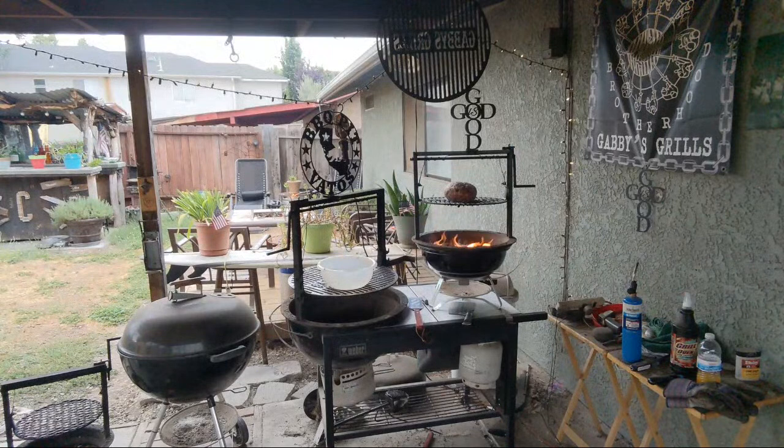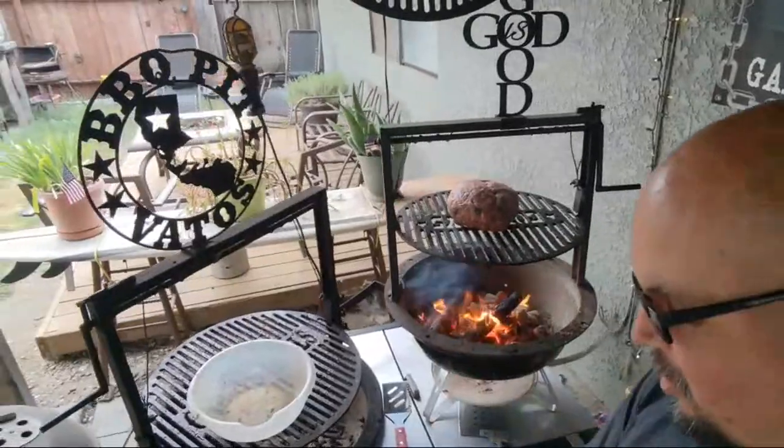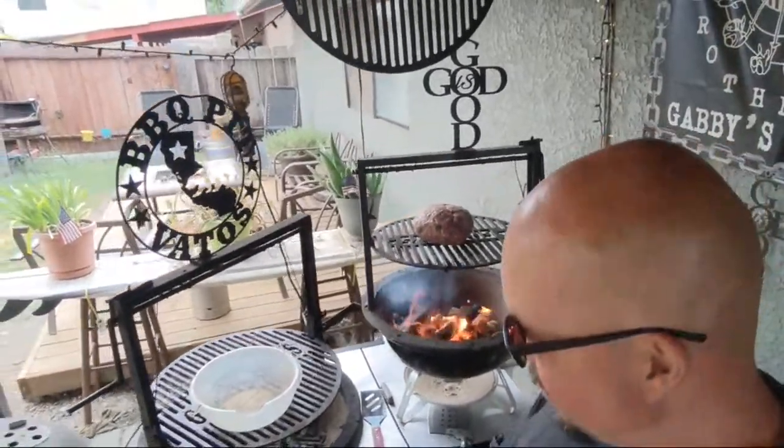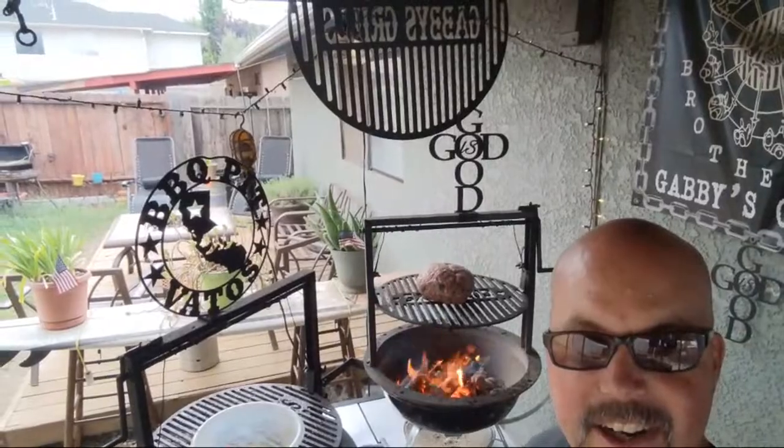God is good brothers, we got pastor in the house. Don't get me wrong, I could probably do this on the 14, but I want to use my 14-inch lid that I got with the gauge on it. God is good brothers, don't forget — roll the smoke baby, roll the smoke. So this is a 14-inch lid, put the gauge on it, a little dirty, but I got my gauge on it.